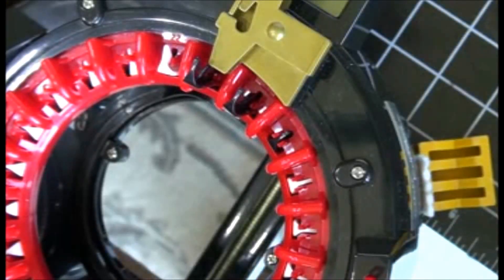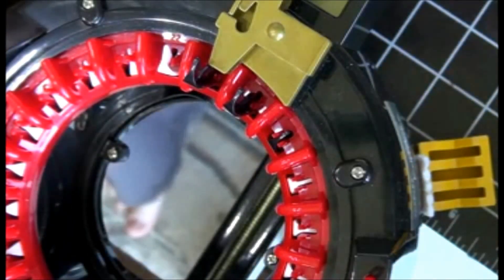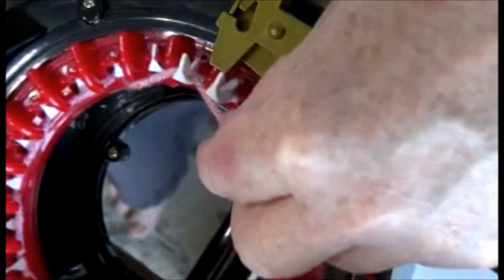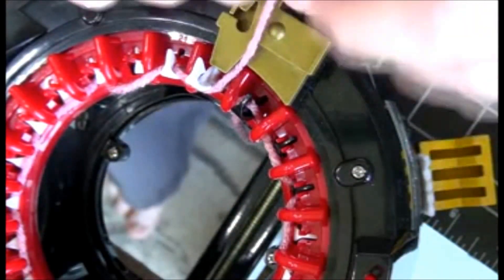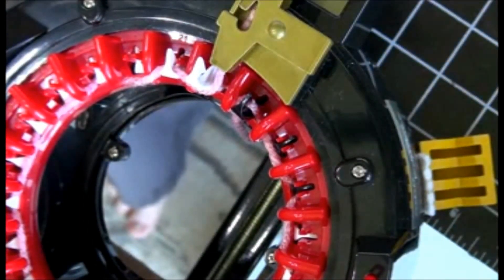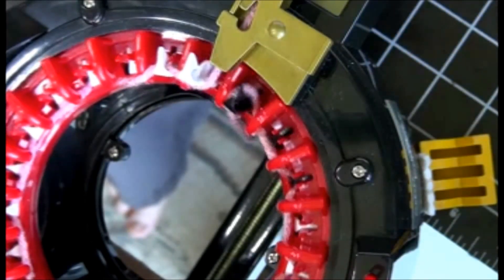Let's get started. First we're going to thread our machine going back and forth like normal, because we're going to start in the round. We'll place our yarn in the feeder and close the door. We're going to do 20 rows going around.